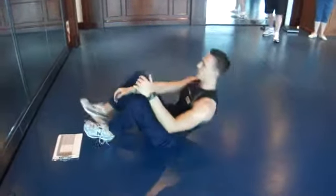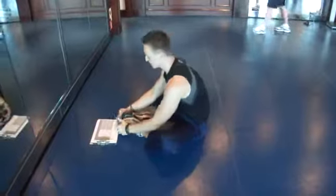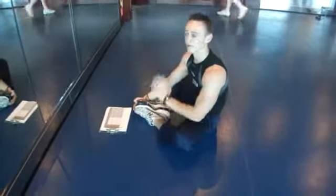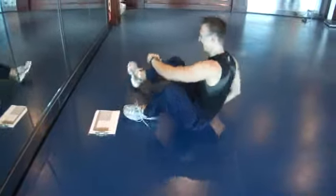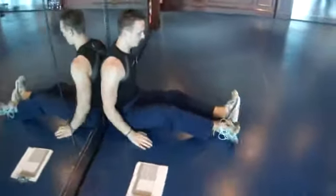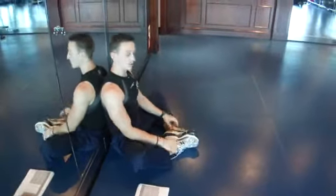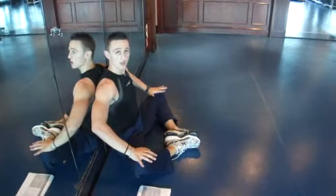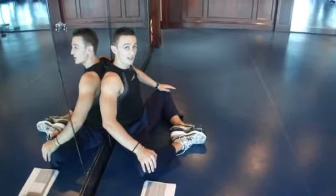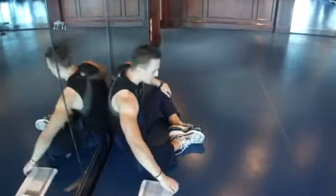From here, you put the feet together into a butterfly leg stretch and grab the front. Do it with your back against the wall — keep the feet together, lean back, and place your hands on the knees. You can then use the wall as leverage to push the knees further down.